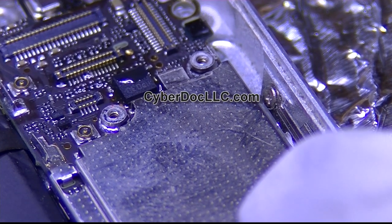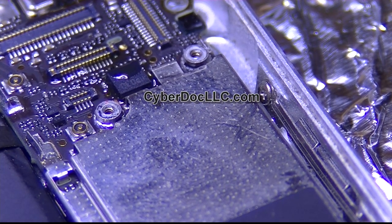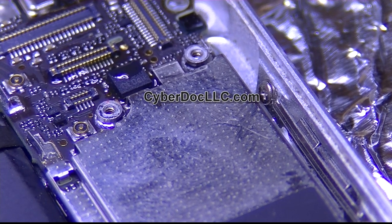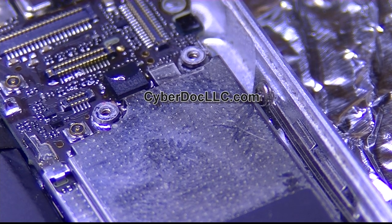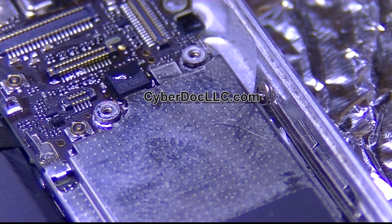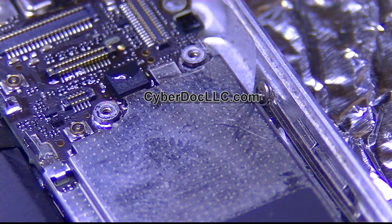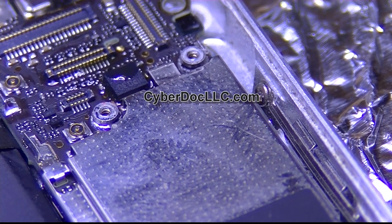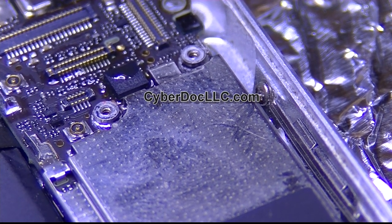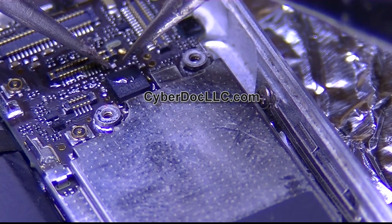There we go — there goes the filter, and I'm going to change this filter right now. From just visual inspection, I suspect it's really just this backlight filter rather than everything else, and hopefully that's the case — that would make my life easier. But oftentimes that's not the case; oftentimes you have to change everything like the backlight IC, backlight coil, and all that stuff which is on the other side of the board.